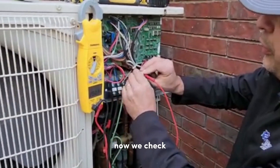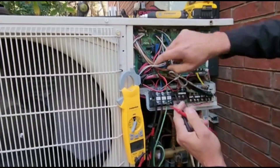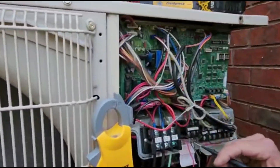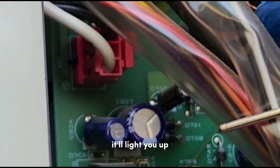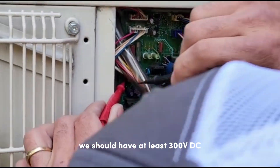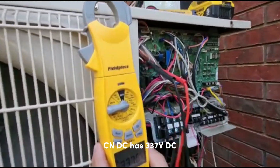Now we check our DC power — this is CN DC, the pink connector. Never touch it; it's got 300 volts DC. We check the test points back here — we should have at least 300 volts DC. CN DC is reading 337 volts DC.